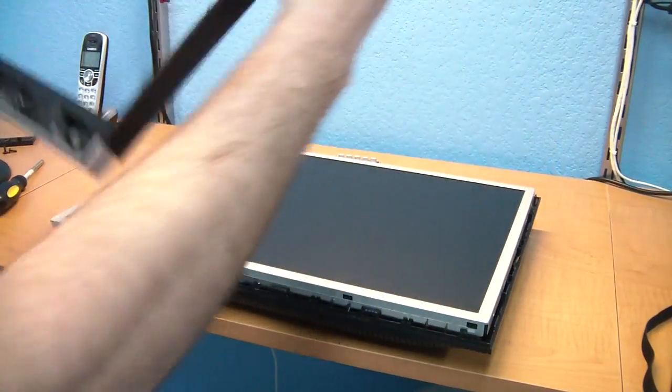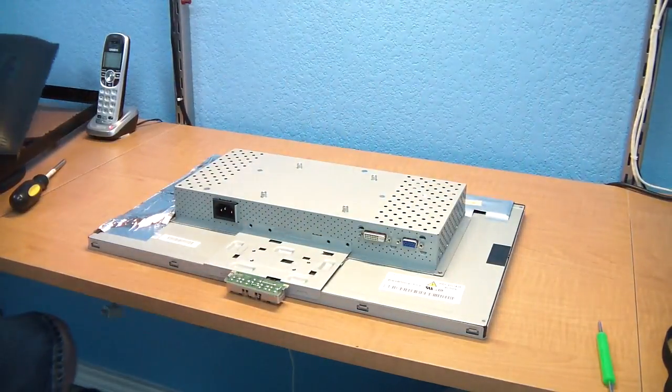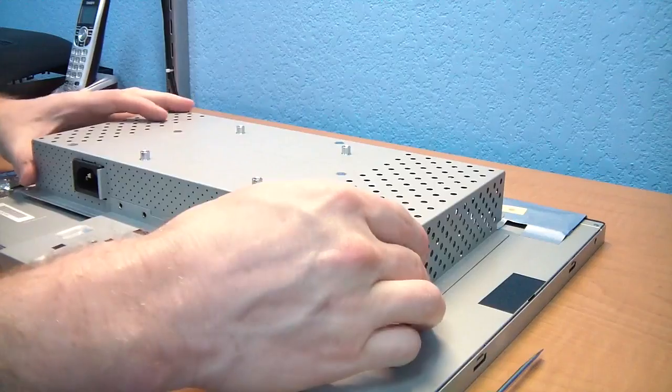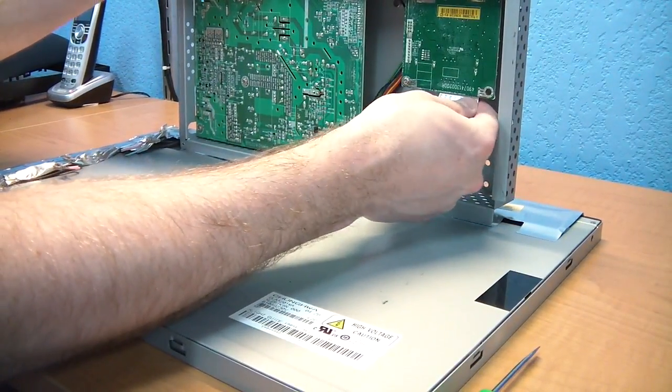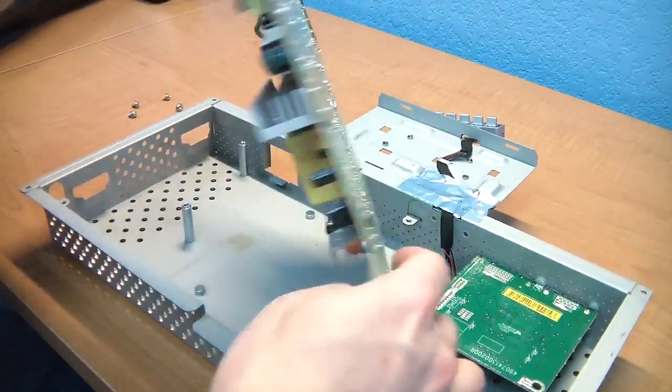Once you have the bezel off you can start to see some of the innards of the monitor. You'll need to disconnect some cables, probably starting with the high voltage cables that connect to the fluorescent tubes. You may need to disconnect the main data cable that runs to the LCD panel. Then you'll need to unscrew and remove the power inverter board from its chassis.